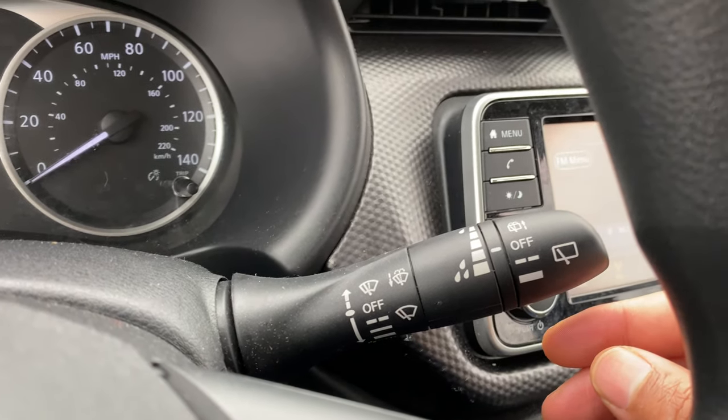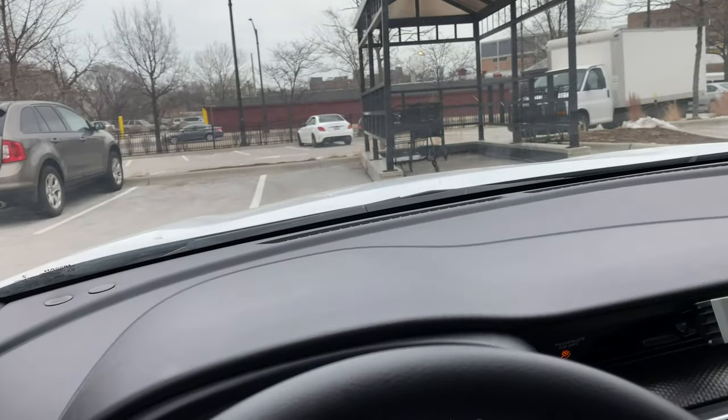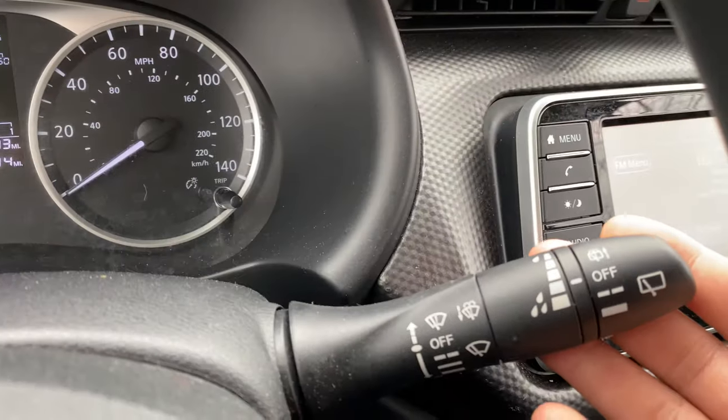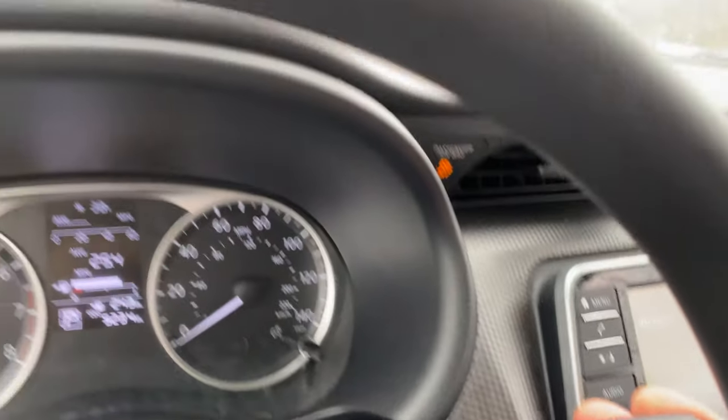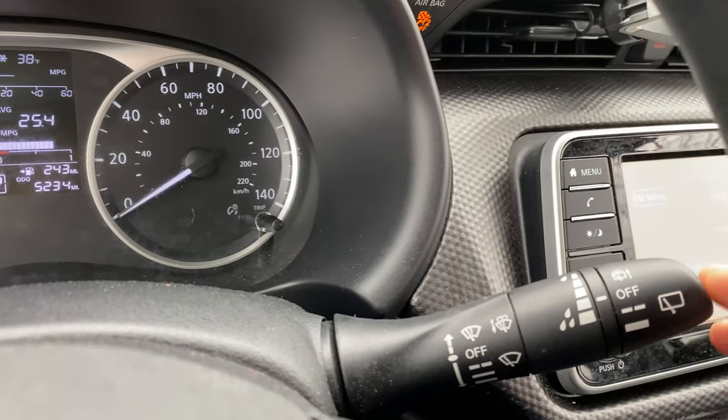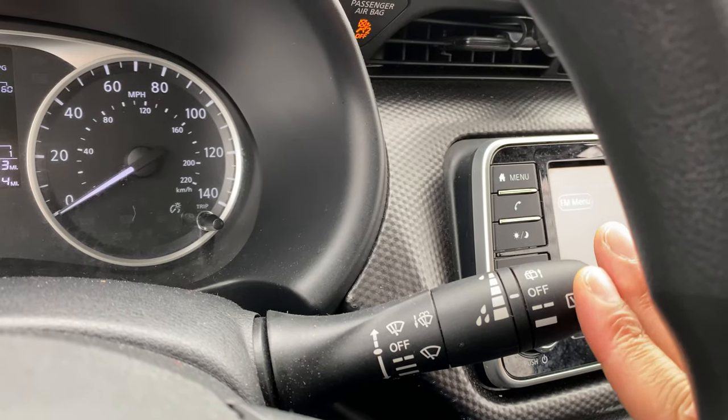Last but not least is the window washing feature. To wash the windshield, I'm just going to take this lever, pull it towards me, and it washes the windshield just like that. Now to wash the rear window, I'm just going to take this and push it — just like that — and it washes the rear window.